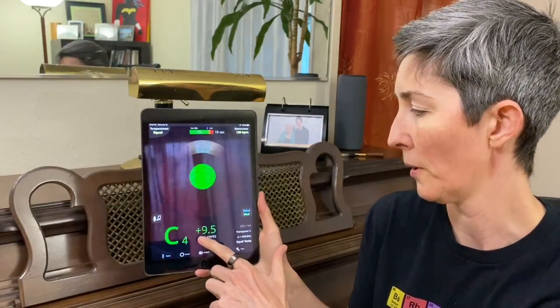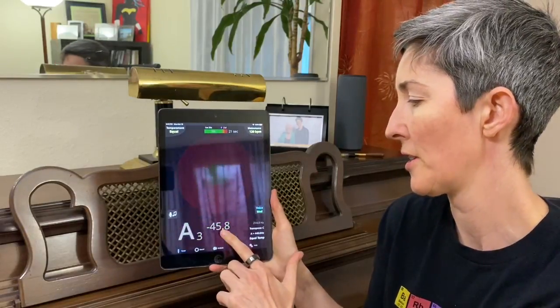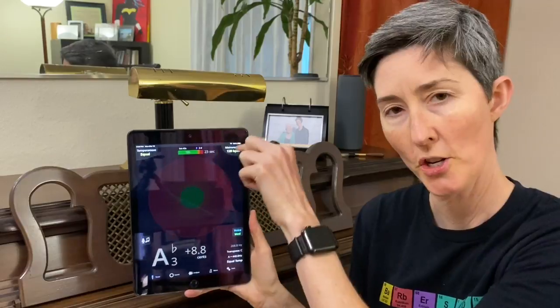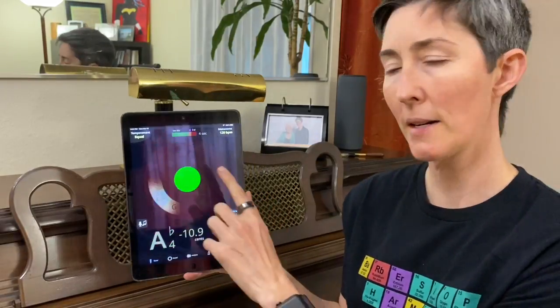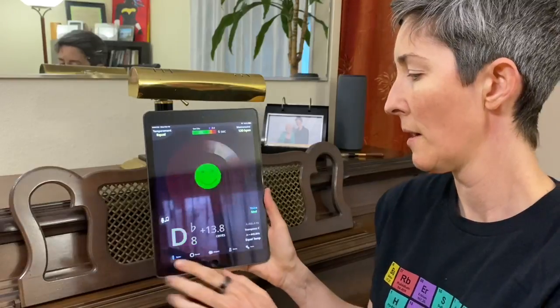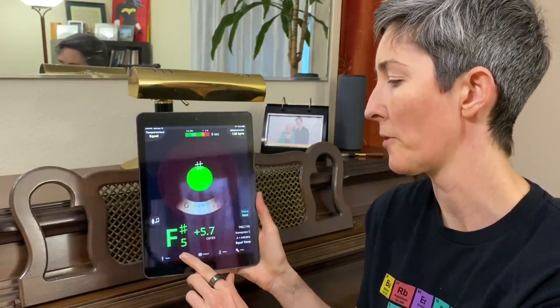So what we're looking for is not only a smiley face here, but we want this to be close to zero. You'll notice when I started it was up here — it was quite sharp — and then I pushed down the pitch until it actually went slightly flat, which you can tell here. So I'll come back to this screen a little bit more in a moment. I'm going to walk you through these first and then I'll come back to this screen because it's going to be very valuable for us.